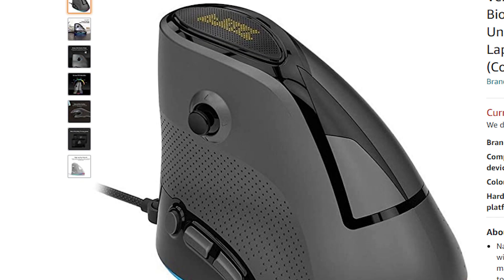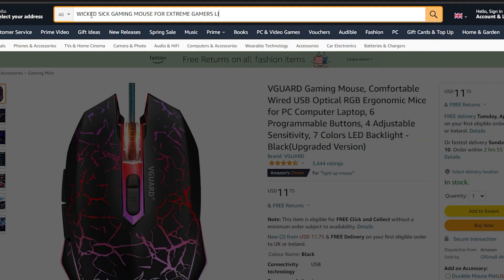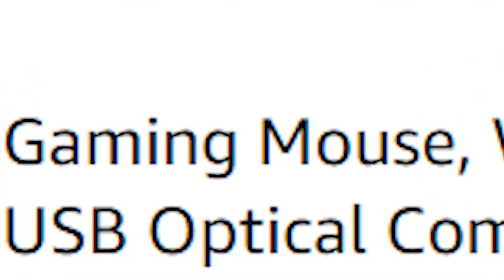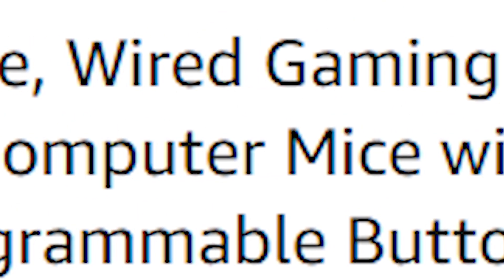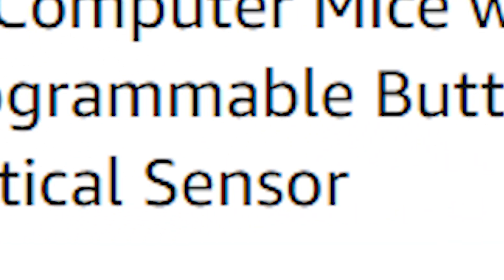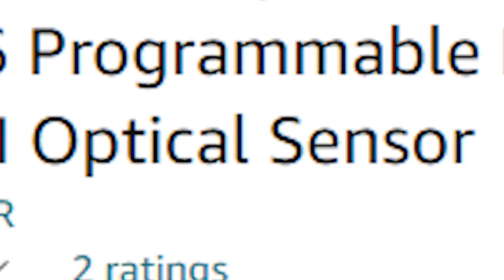Will it be usable? Could I play games with it? Well, I'm not going to find out here, so let me just go on Amazon real quick. Here is today's contender: it is a wired gaming mouse, USB optical computer mice with backlit, 6 programmable buttons, up to 6400 DPI optical sensor, made by Tawir.